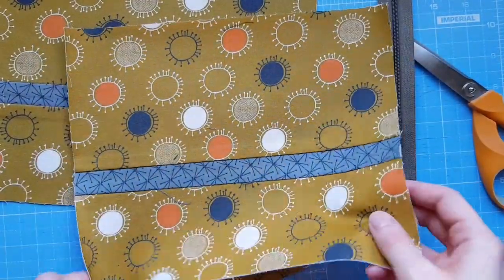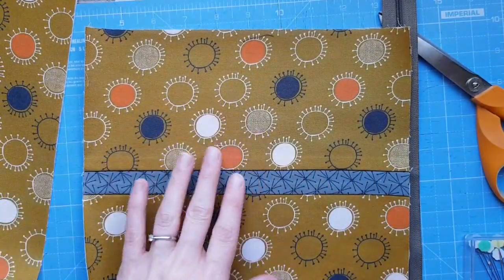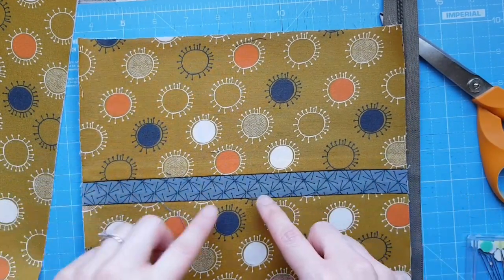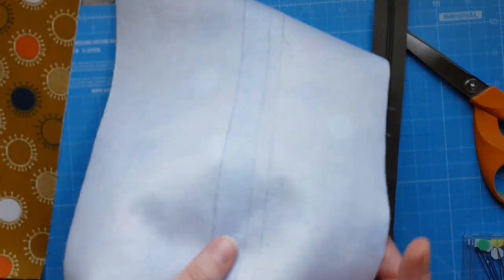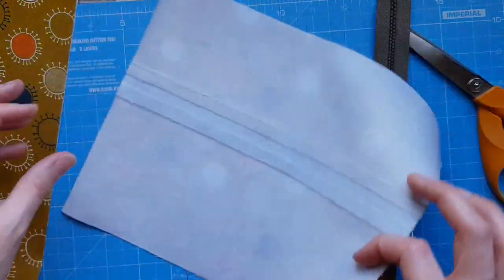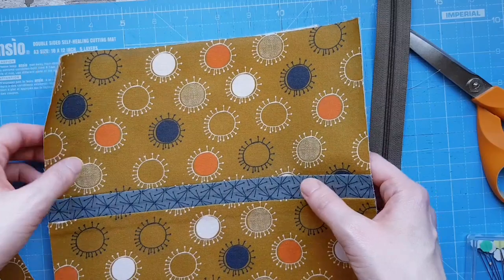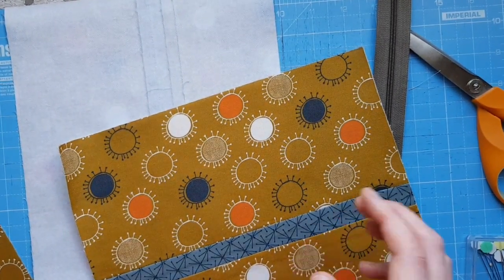You've got the two panels that are going to be your pouch - three strips in each panel. The top strip measures five inches, the middle strip is 1.5 inches, and the bottom strip is 3.5 inches. Stitch them together using a 3/8 inch seam allowance, about one centimeter, and repeat so you've got a second panel.